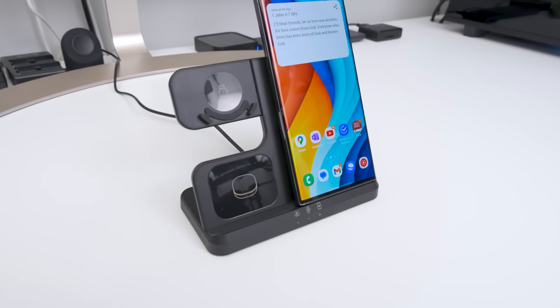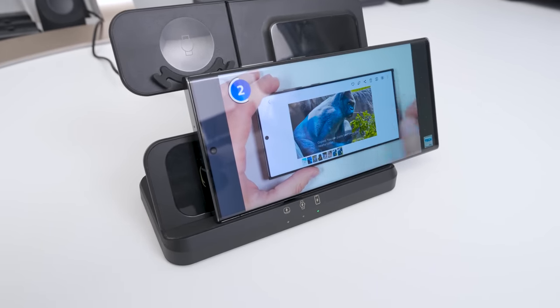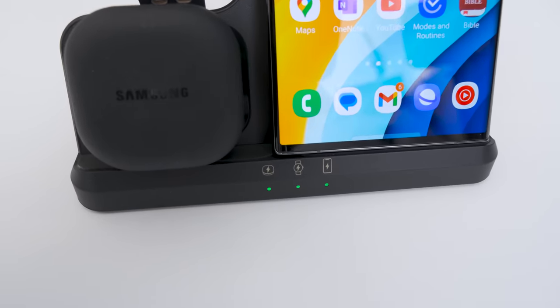The LK nightstand charger can fast charge your phone, supports both portrait and landscape charging modes, and has three LED indicators at the bottom so you know when you're lined up properly for charging. The LEDs turn off when your devices finish charging.